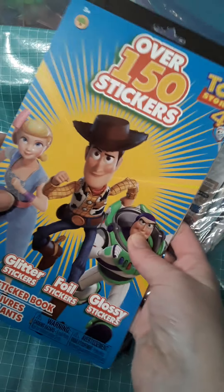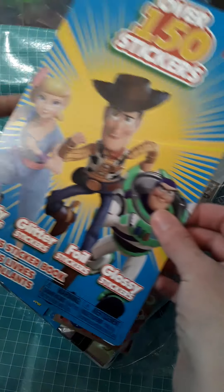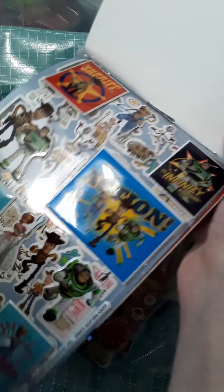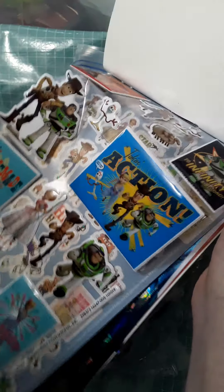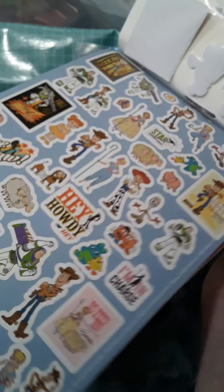This one I got from the Dollar Tree, and this was a dollar as well. This is a Toy Story 4 collection, over 150 stickers. What's so cool about this one is there's puffy, glitter, foil, and glossy stickers. The first sheet has some really nice puffy ones that are dimensional. This would be great if you're making a memory decks card and you need something big. It's great for card making — a good quality sticker. I mean, this sheet alone — you can see sheets like this for $3.99, $4.99 — and you get this whole sheet plus a bunch of these little stickers.